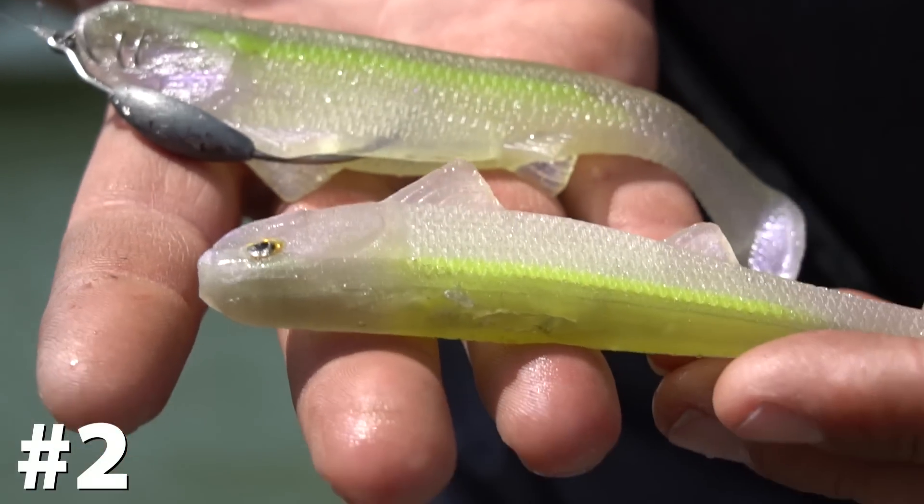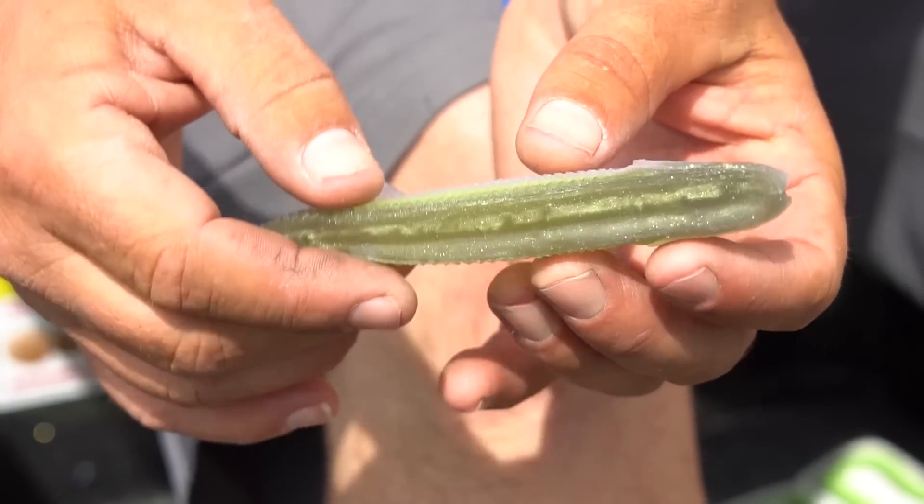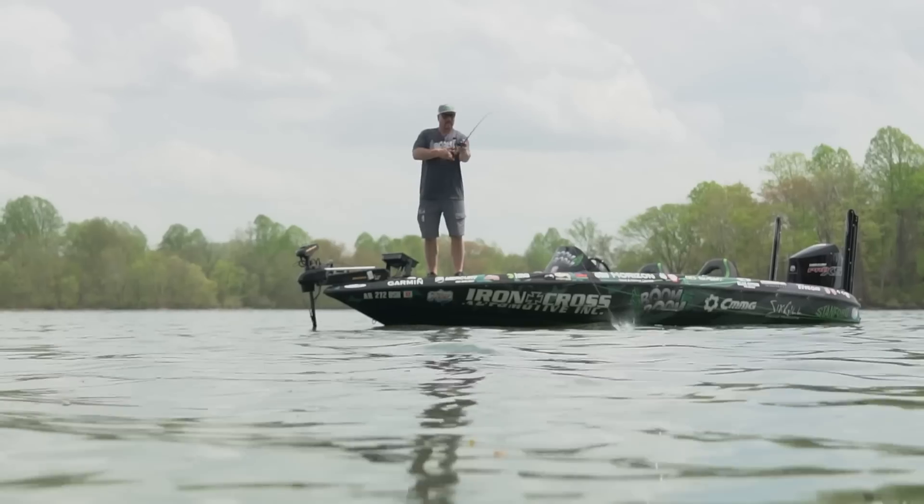Reason number two: it's a bait that's got flat sides. That helps you skip and get way back under cover where other baits won't allow it.